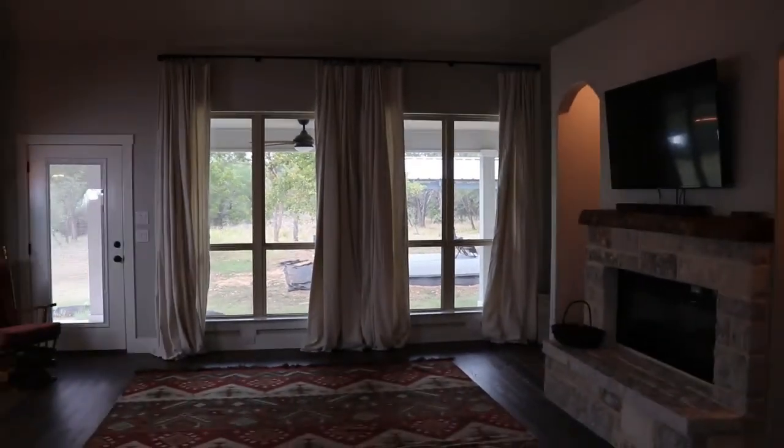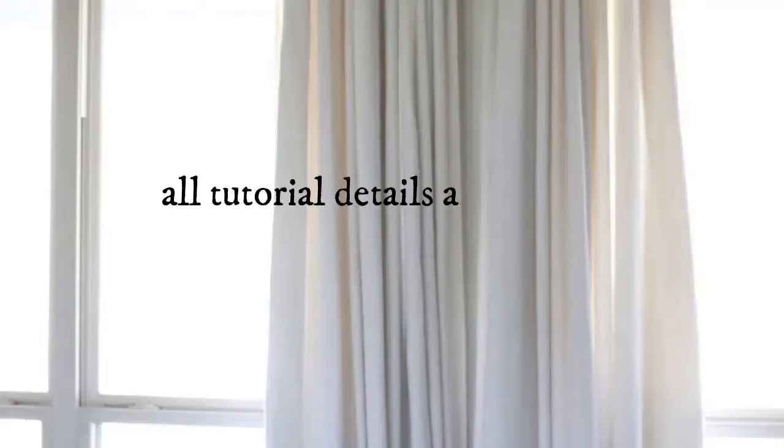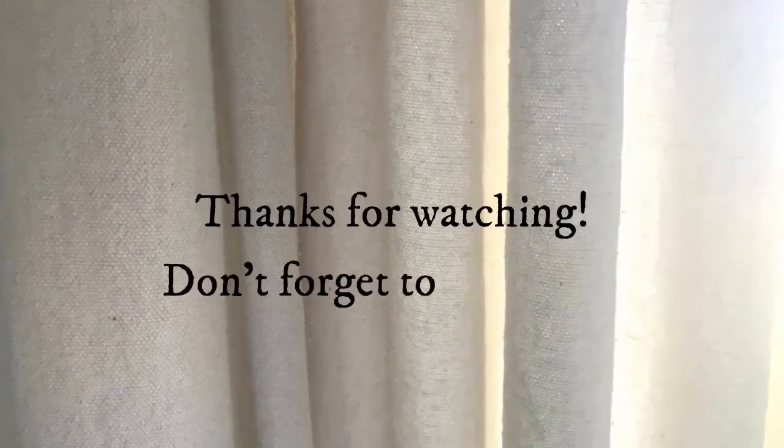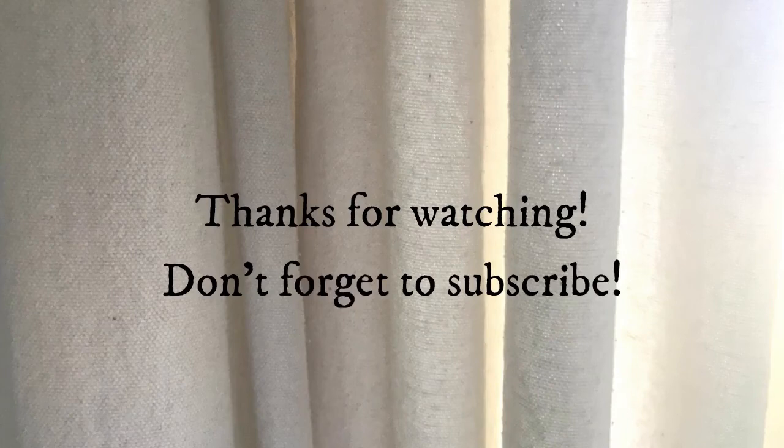I love the way these turned out. I hope you guys give it a try. All the tutorial details are available on my website, thebluebonnethomestead.com. Thank you guys so much for watching and don't forget to subscribe. I'll see you guys in the next one. Bye, y'all!